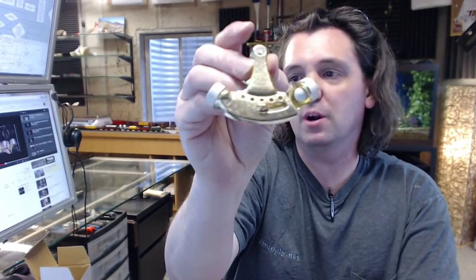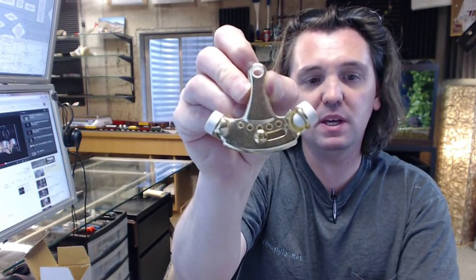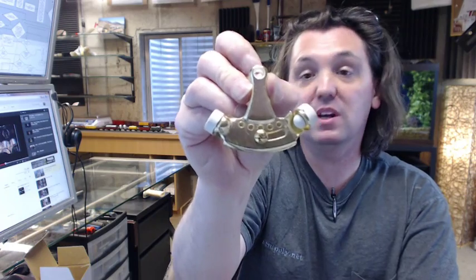Hello, my name is Rich Howard, owner of Architectural Builder Supply. This video is to bring you a closer look at the Rockwood No. 528-BB Bright Brass Hinge Pin Door Stop.